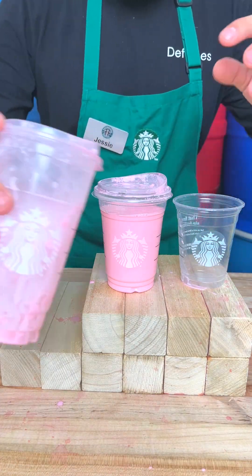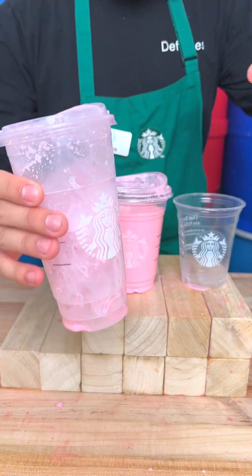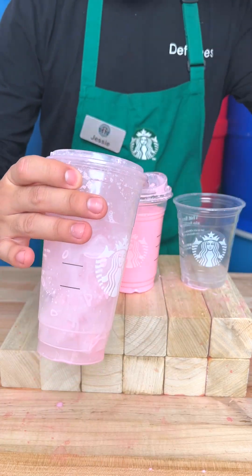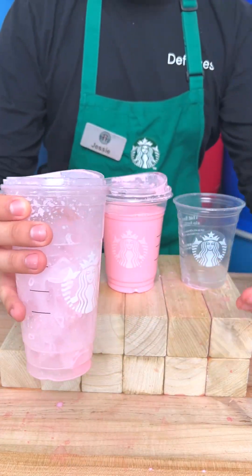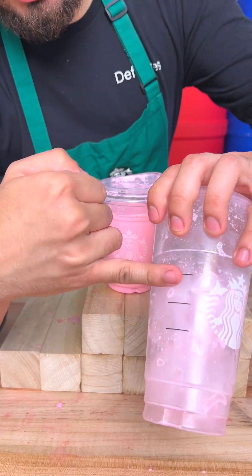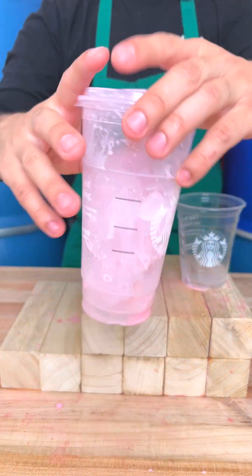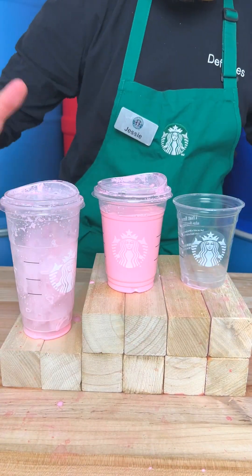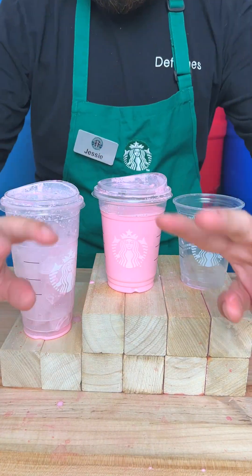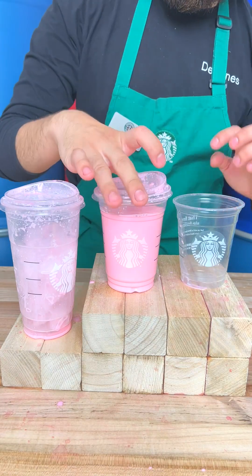Each cup has these three lines — these are not here by accident. They're measuring tools for how much espresso or different ingredients they put in your drink, but they're also meant for ice measuring. Training says to fill it to the very top with ice. They make sure you fill the cup halfway or more with ice at all times to keep the drink certified fresh, certified cold.